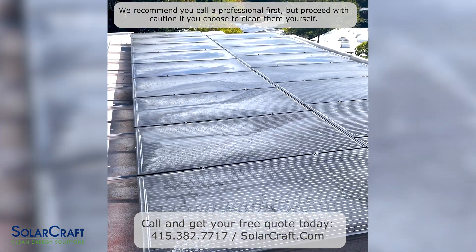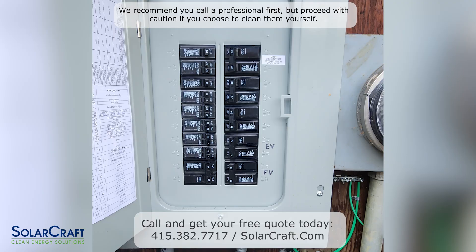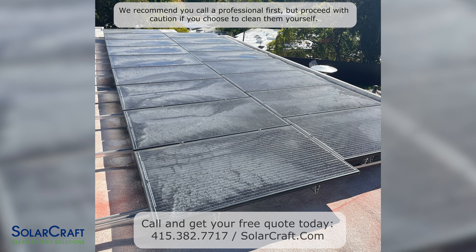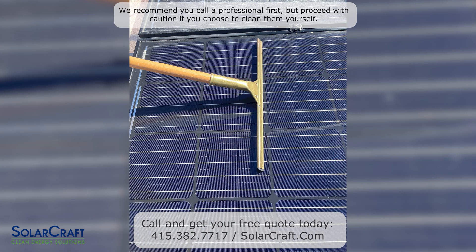Also note that solar panels are slippery and they're fragile — do not stand on solar panels. To get started, turn off the main circuit breaker for your solar system. It's usually located in your main electrical panel, but it could be in a sub panel or elsewhere. We also recommend washing your panels in the early morning or on a cool day.